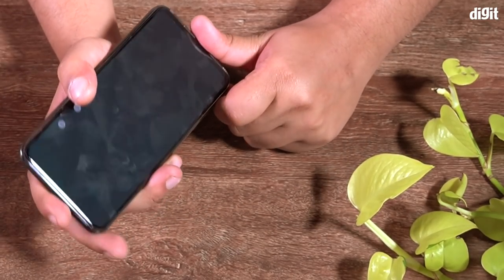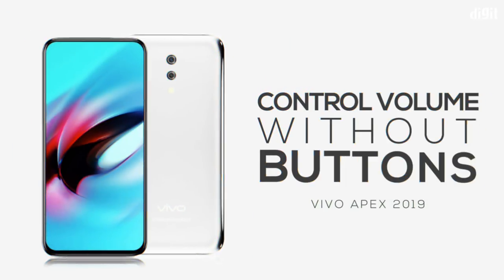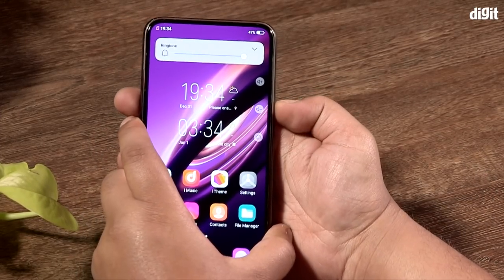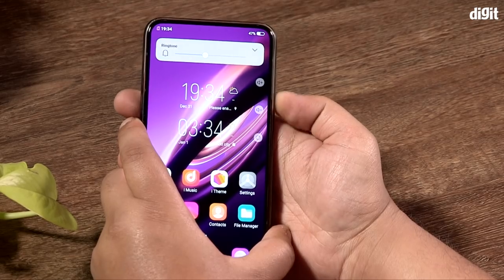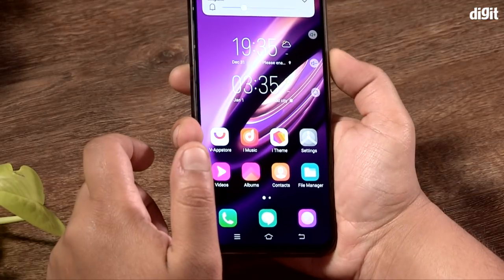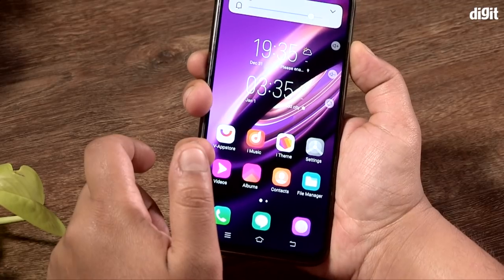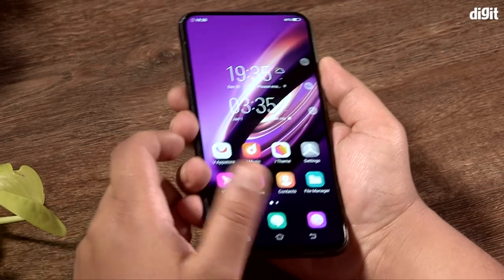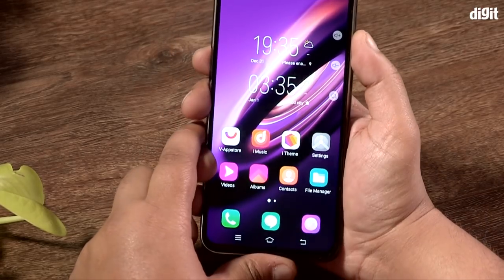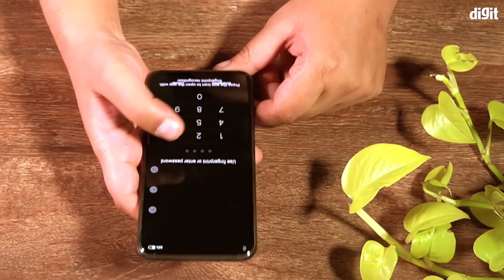The Apex 2019 has capacitive and pressure-sensitive buttons to control volume and power, replacing physical rockers and the power button. It gives tactile feedback when it registers a press, with visual cues on screen for first-timers. It felt a little less resistive than the Pixel 3's pressure-sensitive edges, but it's not as seamless as the capacitive navigation buttons you're used to. Vivo probably added the pressure sensor to keep accidental touches at bay.